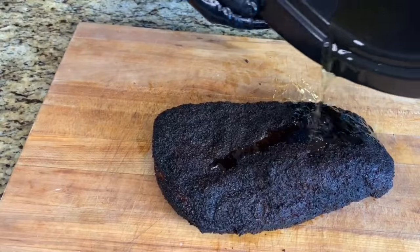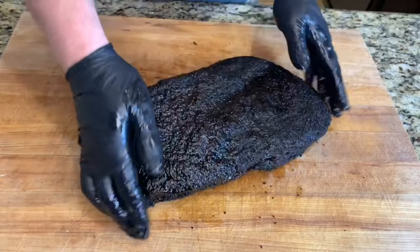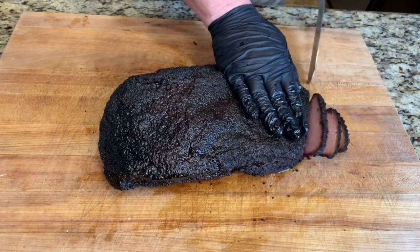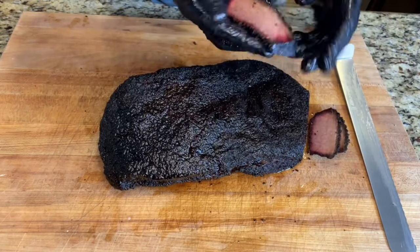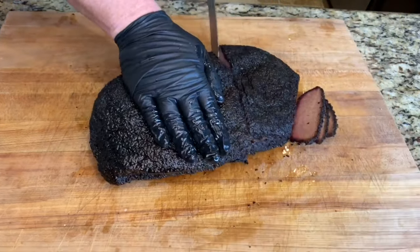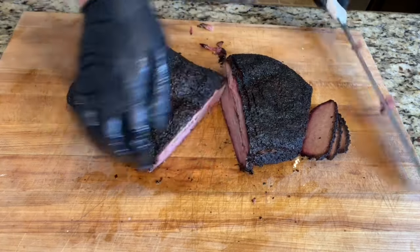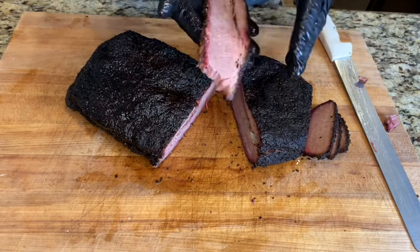Definitely don't forget that leftover beef tallow. I'll start with taking a couple of slices off the lean side — still juicy, not overcooked. Now we'll take a couple more slices right down the middle. Juicy, nice and tender.